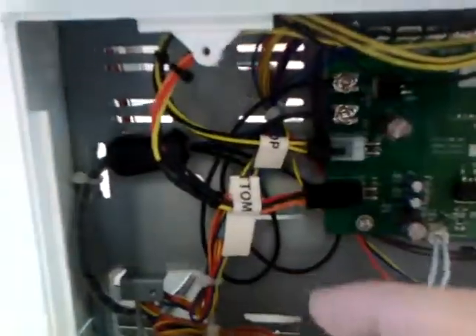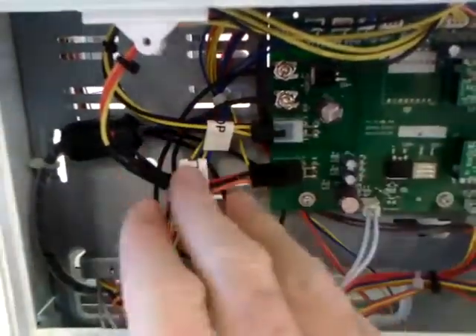That comes through down here, and in here I've just labeled the cables 'top' and 'bottom' so I don't make any mistakes. I'm not going to bother cable tying it off because there shouldn't be any stress on those cables.